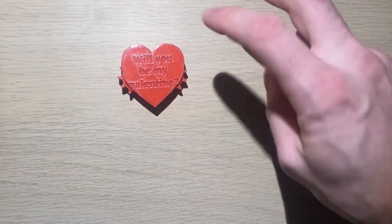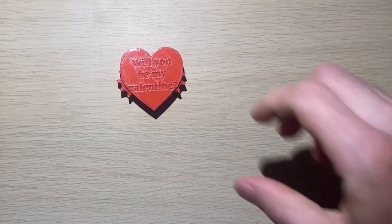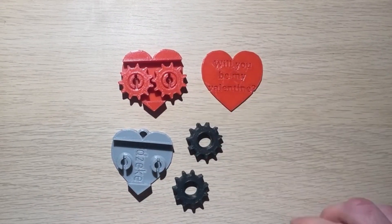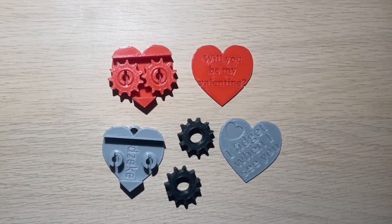The first thing that you need to know is that you have two options when creating your fidget heart. You can either print everything in one color, like with this heart, or you can print the bottom piece, gears, and top separately so you can have a two color or even three color effect.